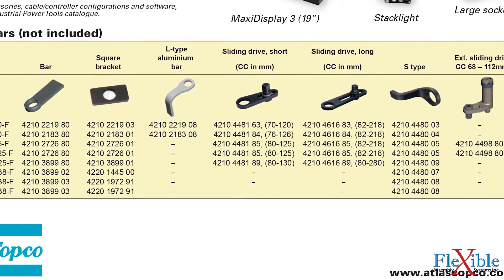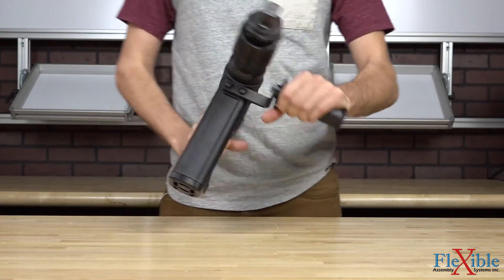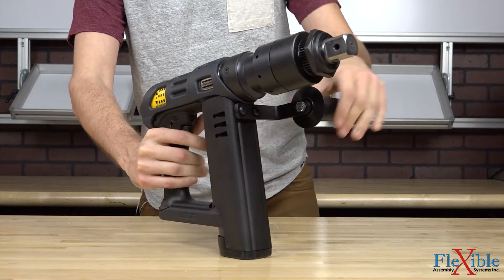Several reaction bar options are available to assist with rundowns, as well as support handles for two-handed operation and suspension yokes for use with a balancer. Clear operator feedback is provided in the form of an audible beep,